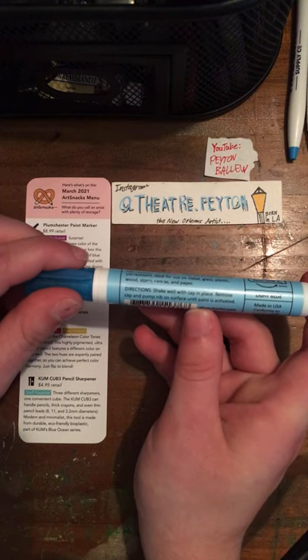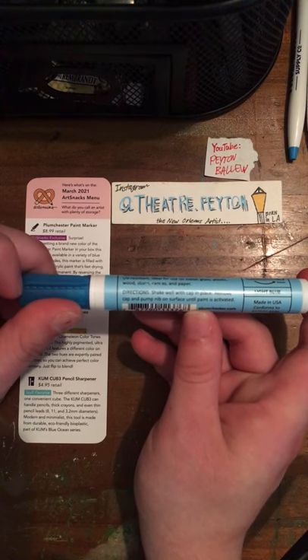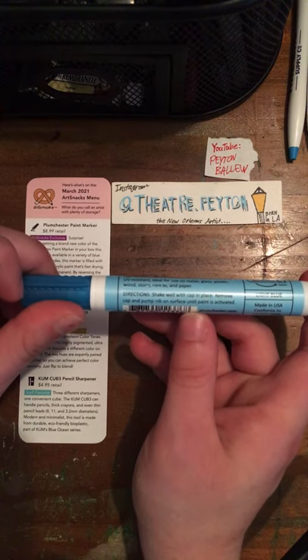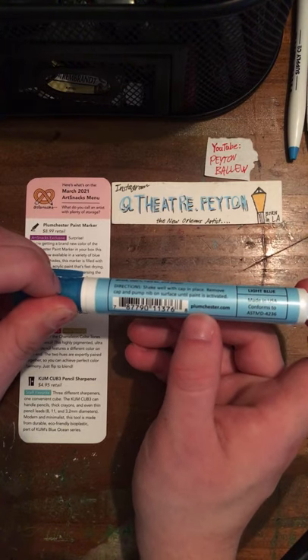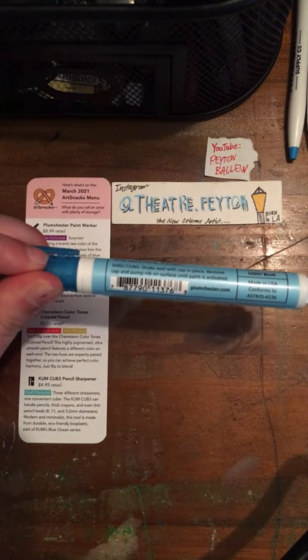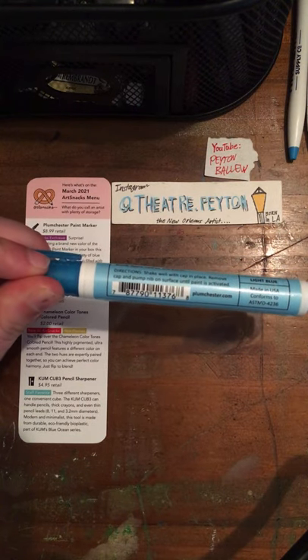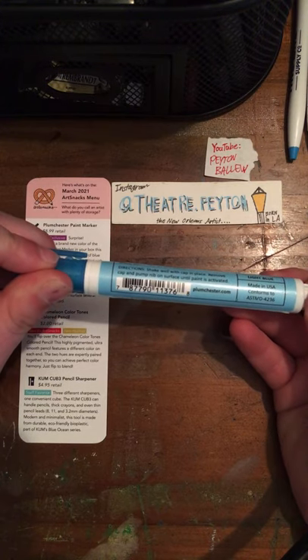Directions: shake well with cap in place, remove cap, and pump nib on surface until paint is activated. You can go to Plumchester.com and see all of the Plumchester products — the whole entire Plumchester line is on the website.